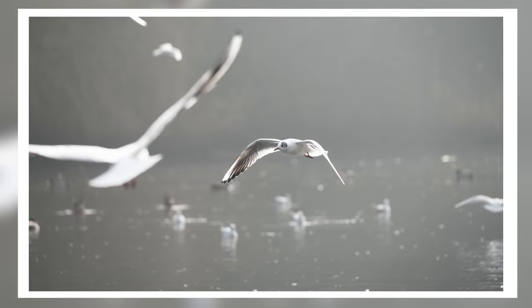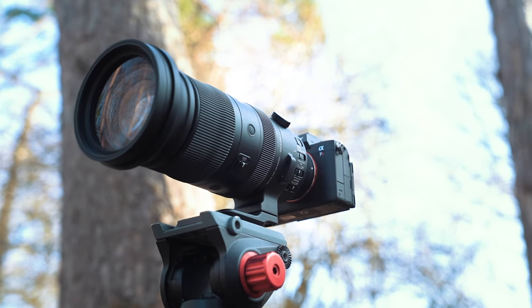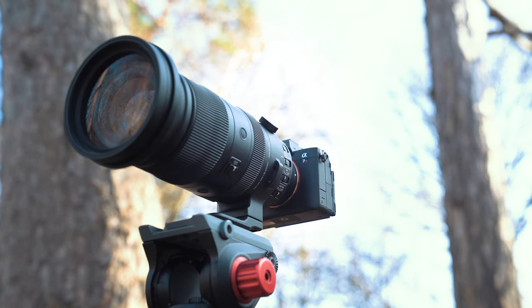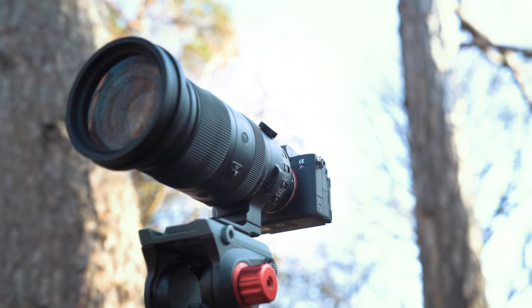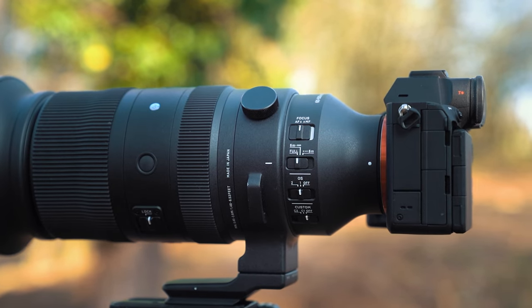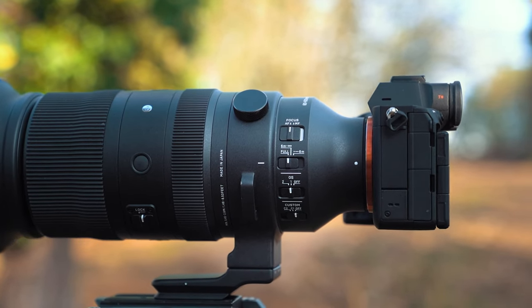There are a number of controls on the lens. You can lock the zoom, which is always very handy. You've got a focus mode switch alongside a focus limiter switch. You've got a two-mode image stabilization switch — mode one for general use and mode two ideal for panning and tracking moving subjects. And you've got three customizable buttons, which can be used for all kinds of different things.